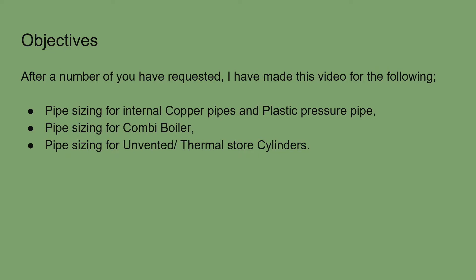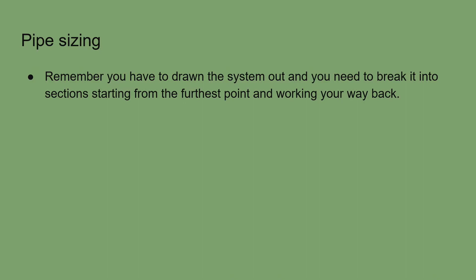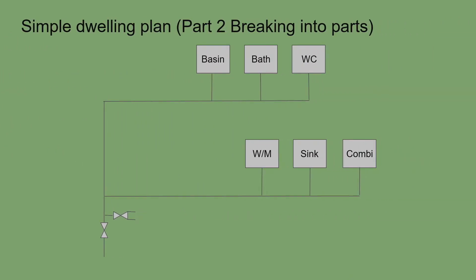When we do the pipe sizing, we have to draw out our systems, break it into various sections, label it from the furthest points, and work our way back. We add letters for each section as we go backwards, then design our system. Here is an example — a simple line diagram with a WC, a bath, and a basin on the first floor.